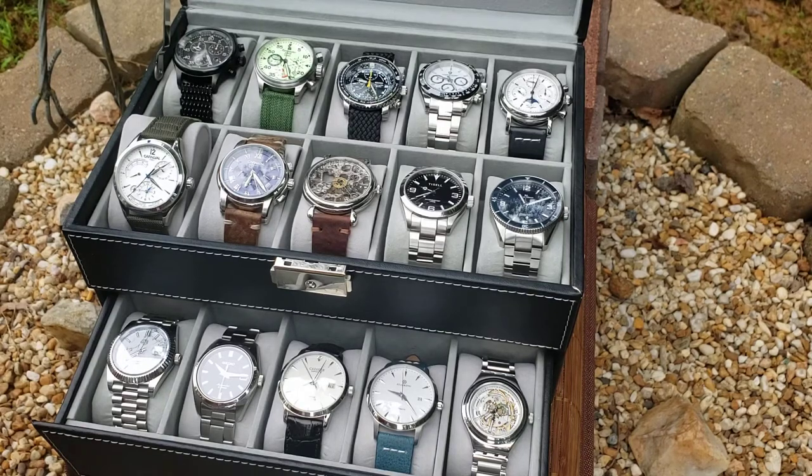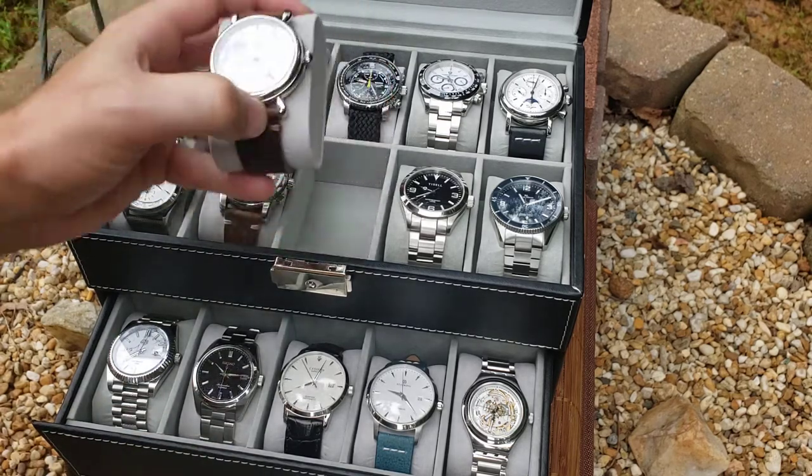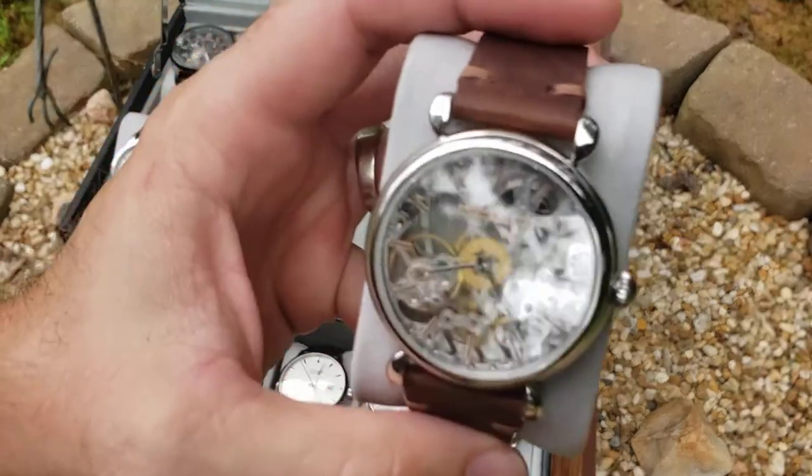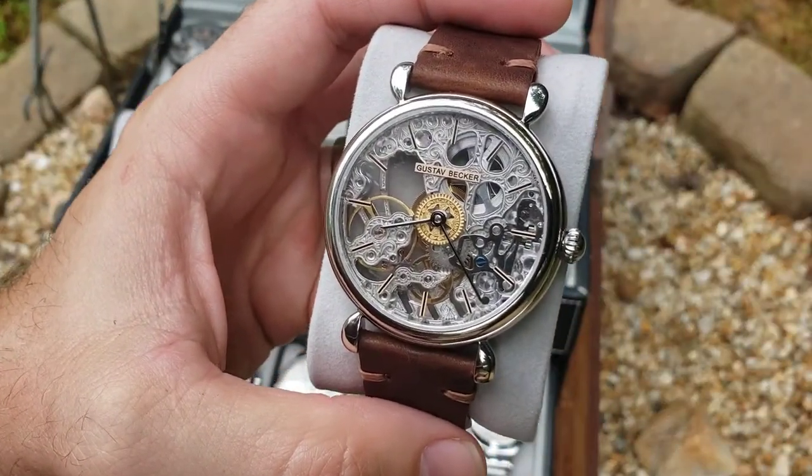Hello, watch world. As promised, I'm going to go through a couple of my other watches that I can't find a lot of videos for. I'm just trying to be helpful here and show people some stuff. This is my Gustav Becker.